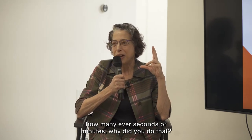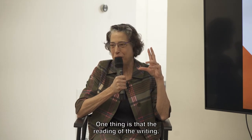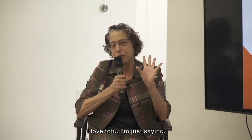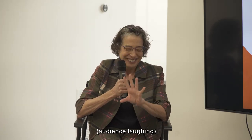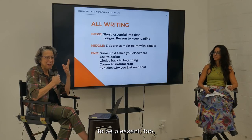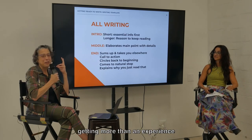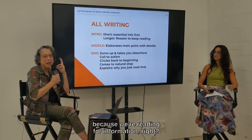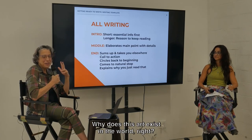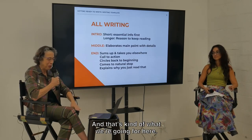Why did I spend this time? The writing — the reading of the writing — we don't want it to be just like eating plain tofu. We want the experience of reading to be pleasant, but we also want to have spent our time getting more than an experience, because we're reading for information. We're trying to get a takeaway about why something is interesting, why this art exists in the world. That's kind of what we're going for here.